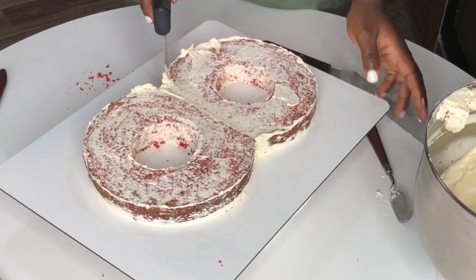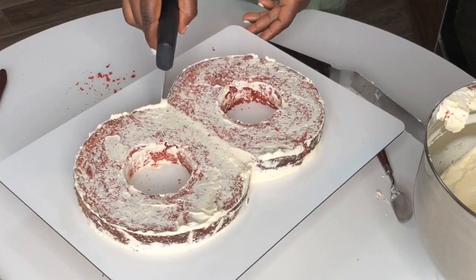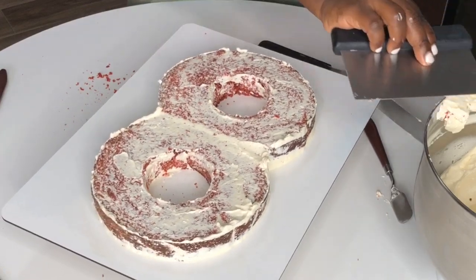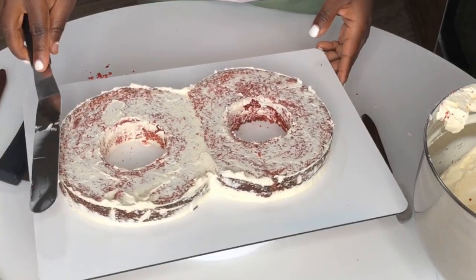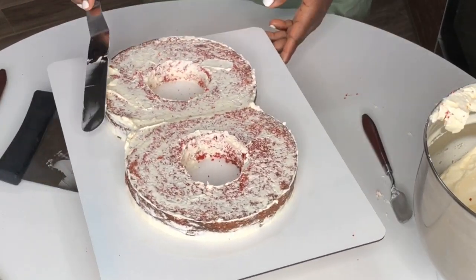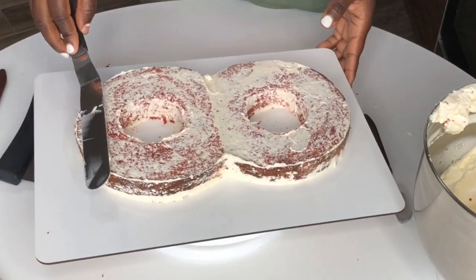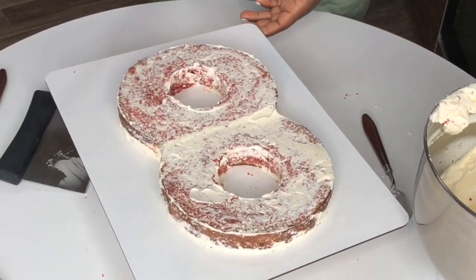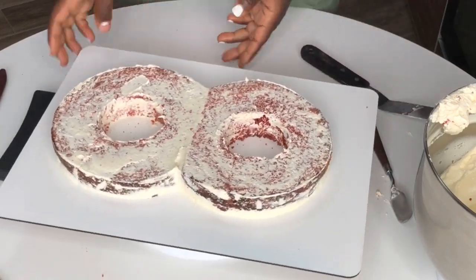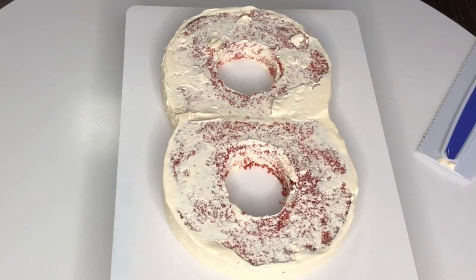Now I'm going to show you guys how to make clusters. I've made several videos about these before and people keep asking me. Usually I use three colors for my clusters — three different colors, three different piping bags, and three different piping tips of different sizes. Insert the tips into the bags and fill each bag with a different color. Do you guys understand?